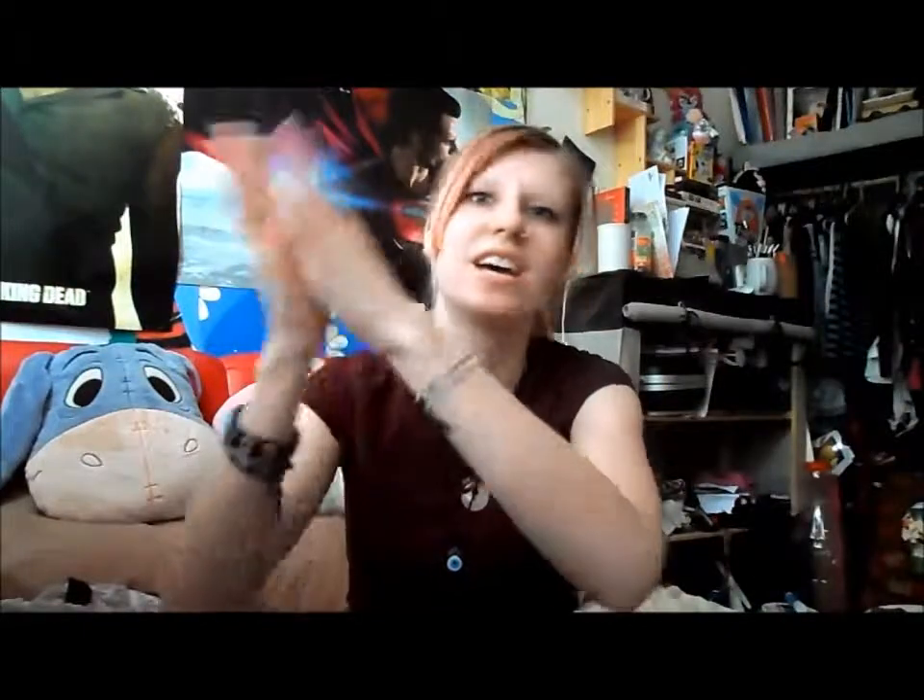Hey, what's up you guys, it's Lauren. I haven't filmed very many videos this year so far because I had a bunch stocked up on my laptop ready for if I had to go somewhere on the day I needed to film. So it's the first time I've actually filmed in 2014. Yay, Lauren's actually doing something useful.